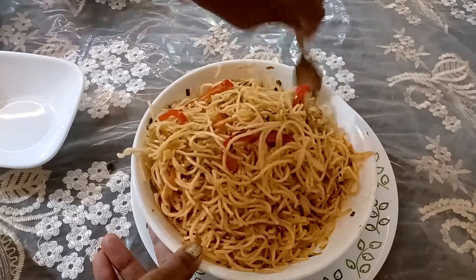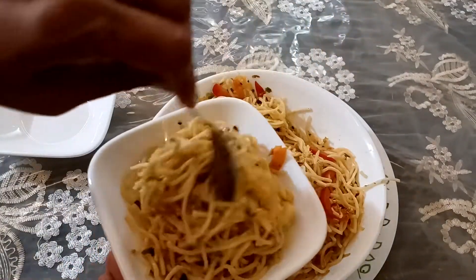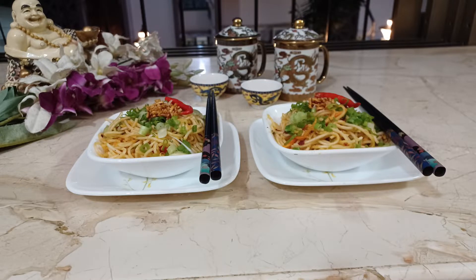Hey guys, welcome to my channel, Mama's Yummy Love. Hope you all are fine and doing well. Today's recipe is burnt chili garlic noodles. What is new in these noodles? It's a new burnt chili and garlic flavor — a very perfect restaurant flavor. Your guests, your friends, your colleagues, your children will all love it. So without any delay, let's begin this video.